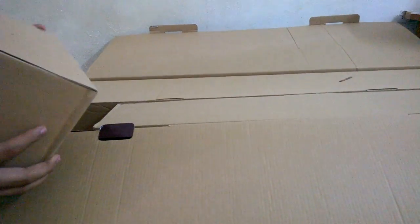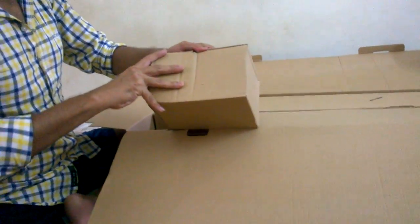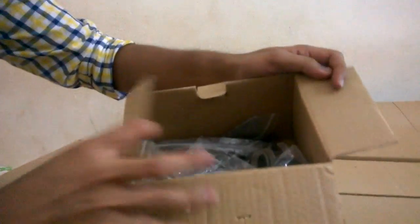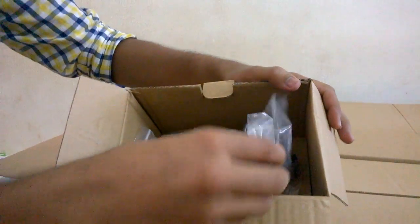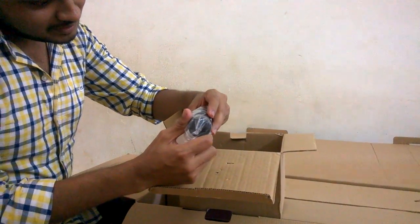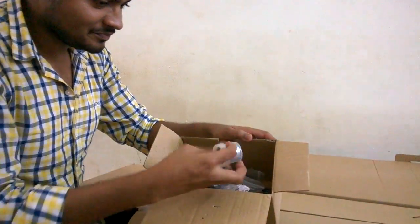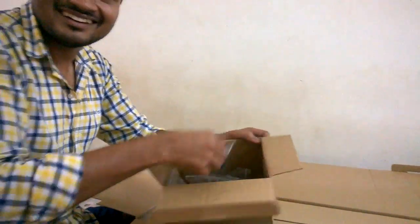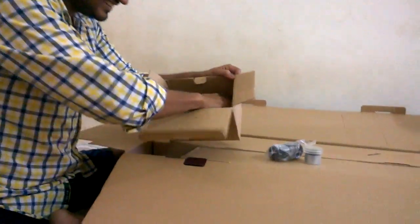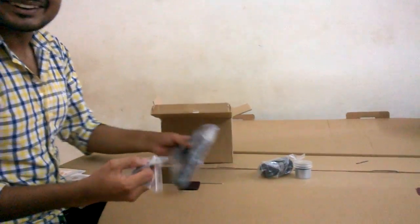Three boxes inside this one — so these are like five unboxings in one. Unboxing number 3. This is a black cylinder. Barlow — Barlow lens. I don't know what it is. This is... again I don't know. This is... again I don't know.